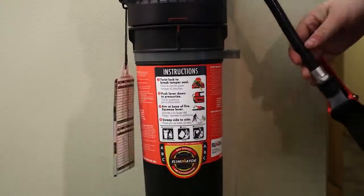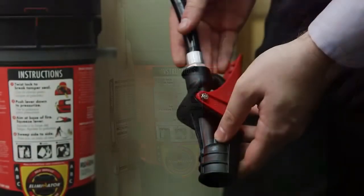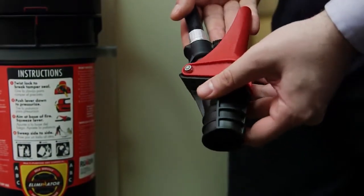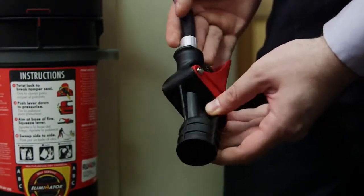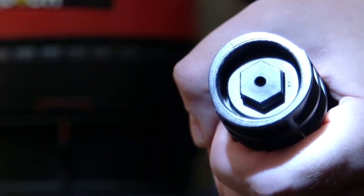Check to ensure the hose is securely attached to the valve assembly and discharge head. Remove the hose from its clip and pull slightly on each connection, then rotate the hose. Examine all sections and verify there is no damage. Verify the nozzle is unobstructed by looking down the nozzle opening with a flashlight.